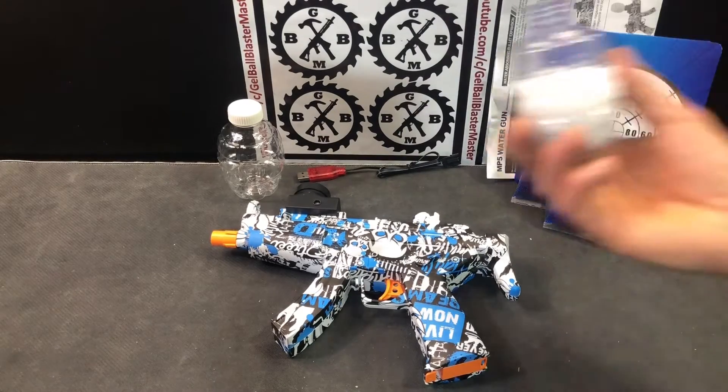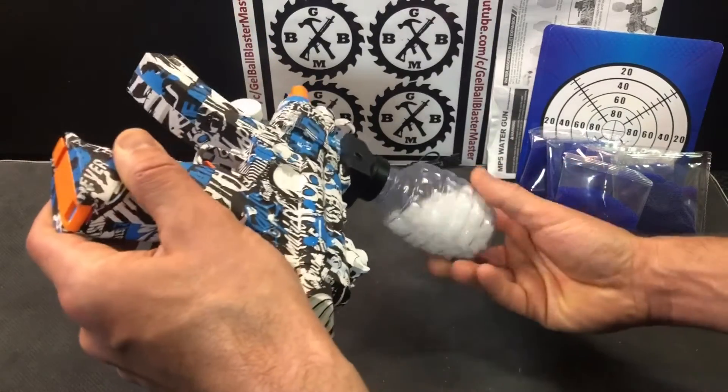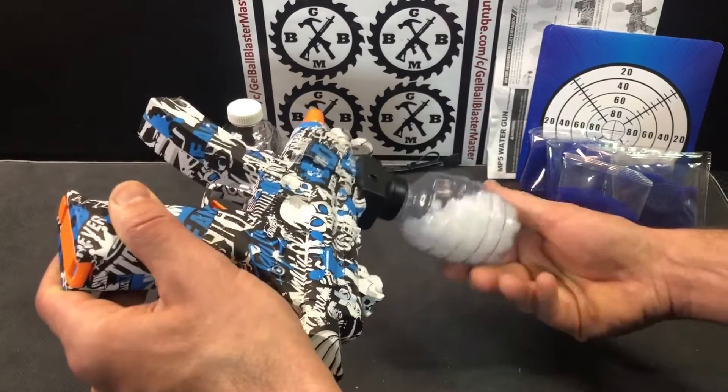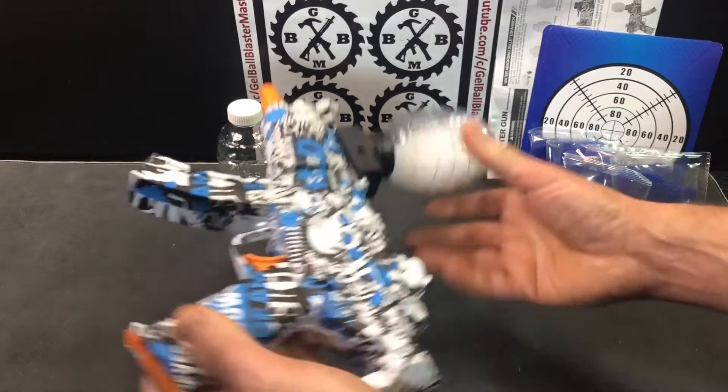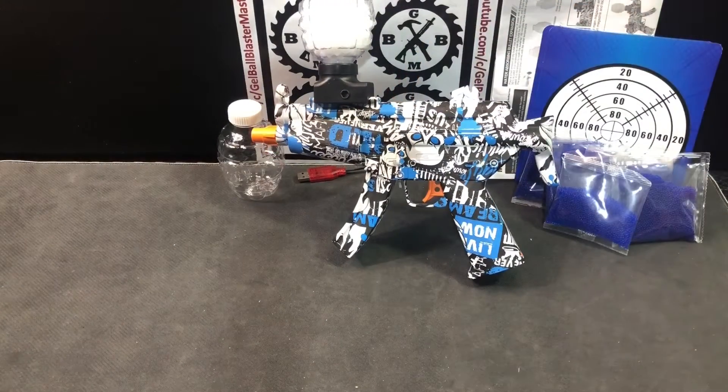That's pretty much ready to go. Just take your gel balls, turn it upside down, and spin the hopper on.